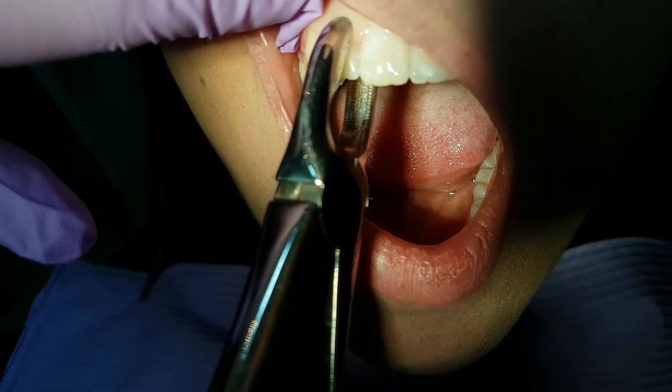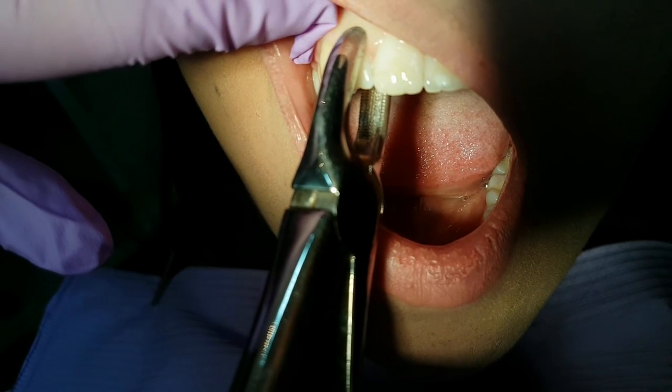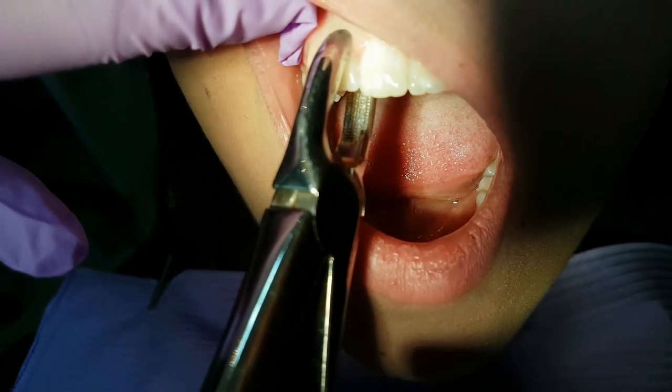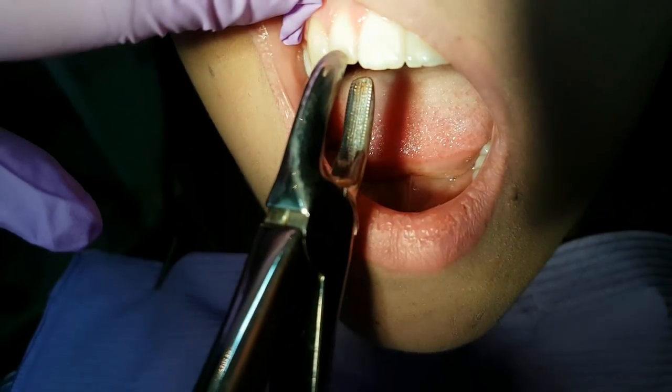First we will start with the frontal extraction forceps. This is how you should place it on the frontal teeth.